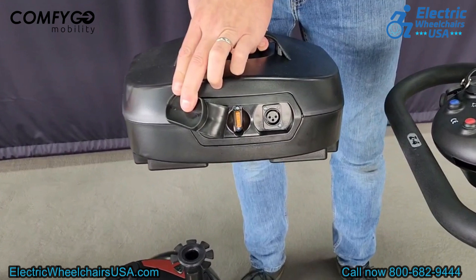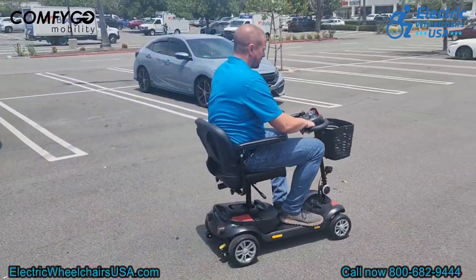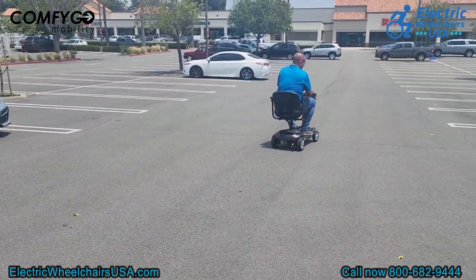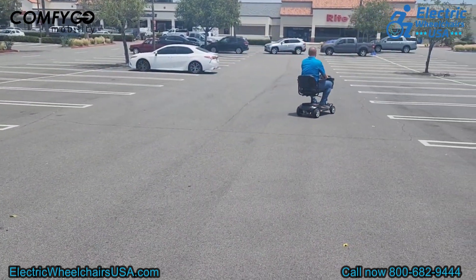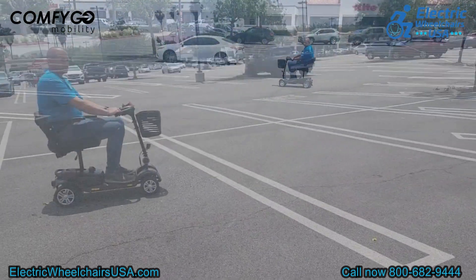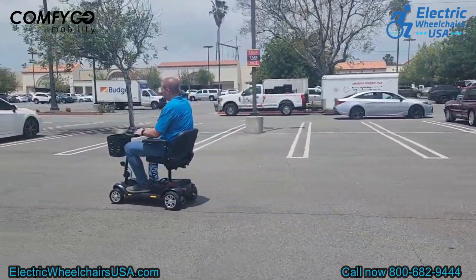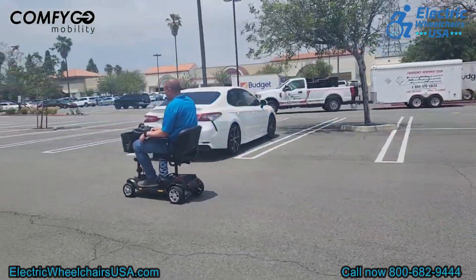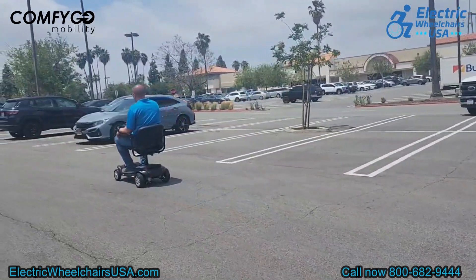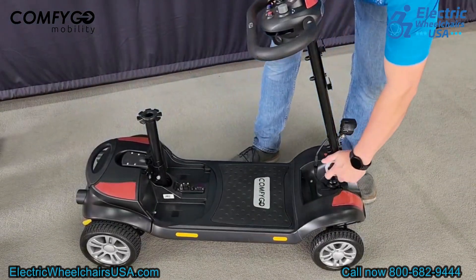The Z4 has two battery options: a 12 amp-hour lithium-ion battery that is airline approved and provides a 13-mile range, and a 30 amp-hour lithium-ion battery with an impressive 30-mile range that is not airline approved. Lithium-ion batteries are super lightweight and have a longer lifespan compared to sealed lead-acid batteries, which customers really appreciate.